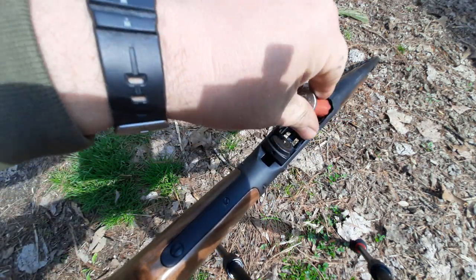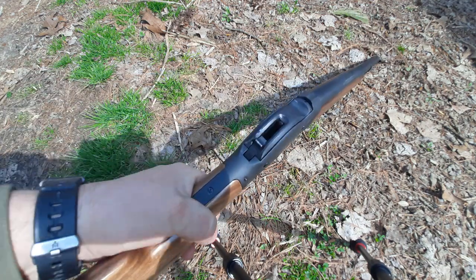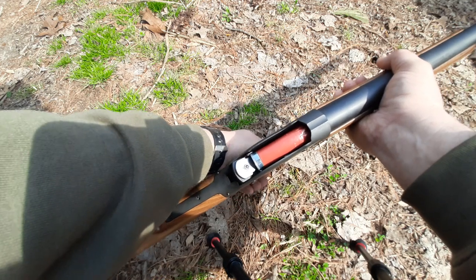That's muzzle pointed down with no pressure. Let's do it again with the muzzle how you're probably going to shoot it — at least horizontally.